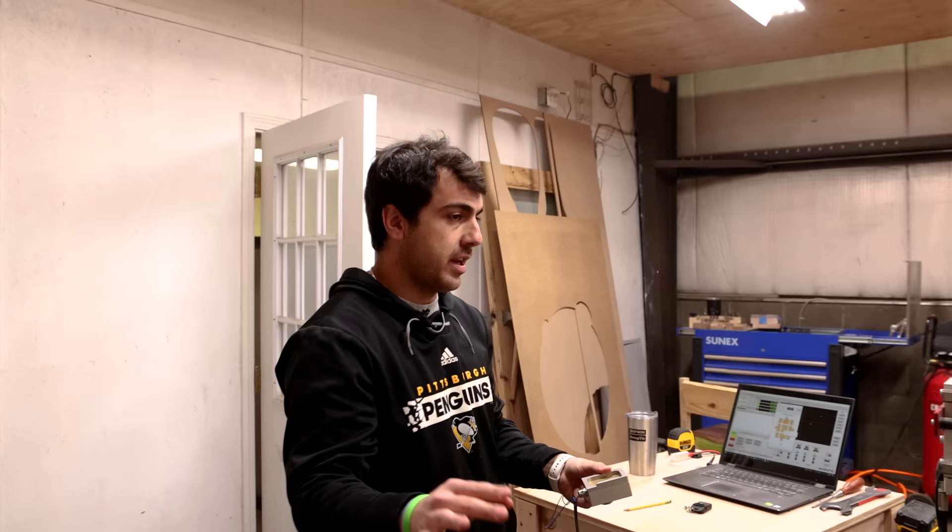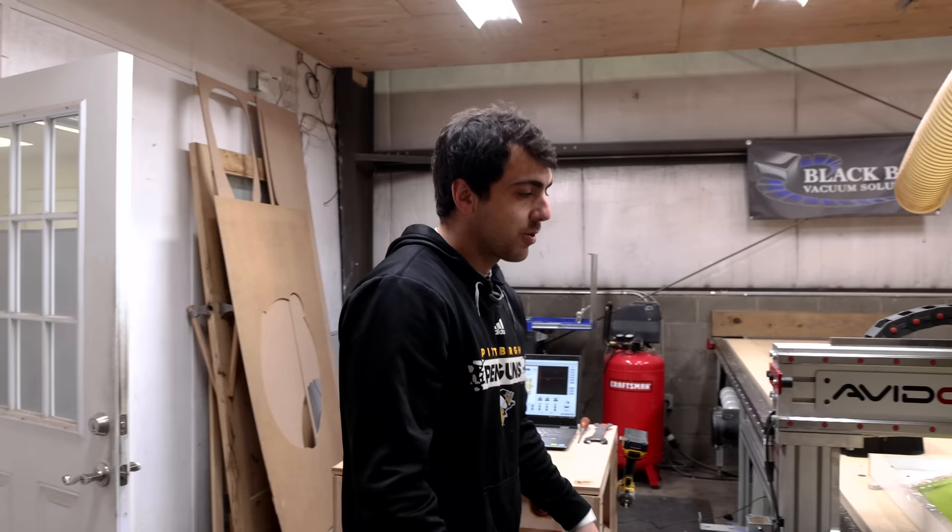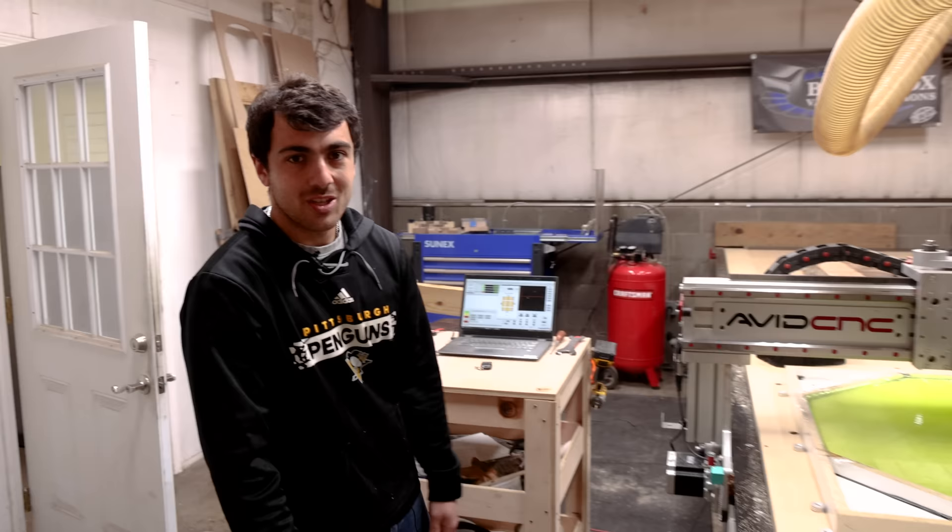The epoxy's cured and now we're going to cut a pocket in for the globe. This is going to be like a three-stage pour — we've got the globe, we've got the continents, and we've got the white circuitry. Worse comes to worse, we'll have to re-pour, but I really don't want to. Let's pray this goes well.